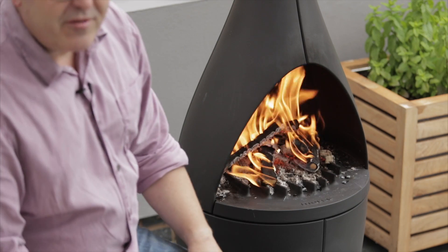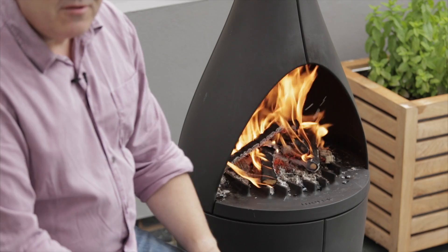Hi, I'm David Jones from the Manor from Devon Cooking School. I'm here enjoying some wonderful heat from this Morso Camino, but what I want to show you this evening is that the Camino is more than just a patio heater. We can use it for some fantastic cooking as well.